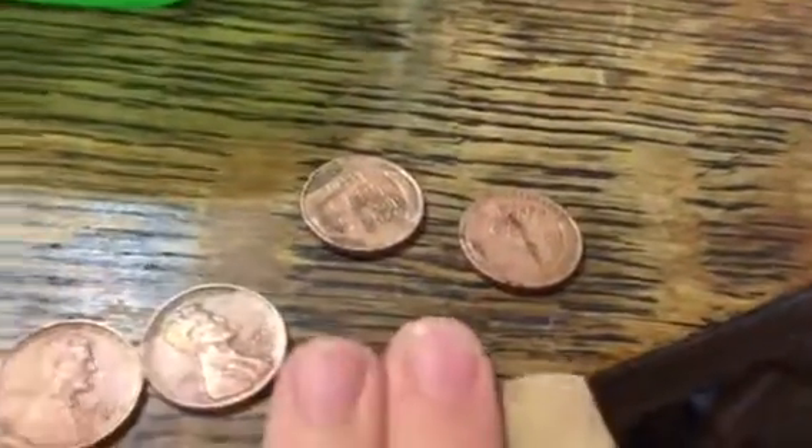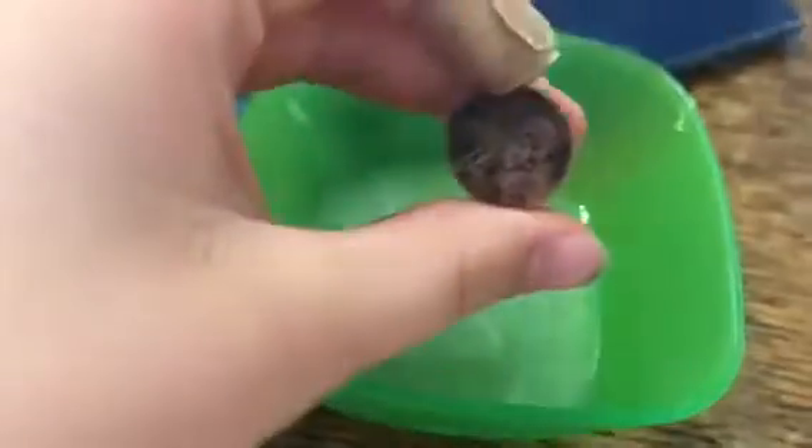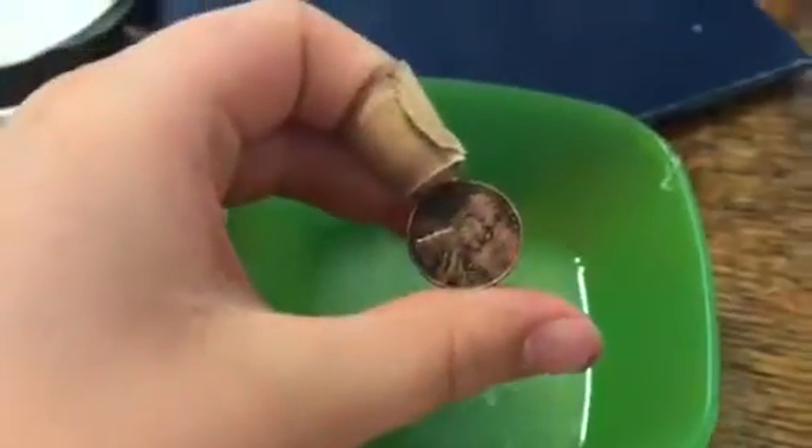And then here's the one I threw in separately — I wiped it off, it's pretty limey. It really didn't change much. It got kind of shiny but not really. So in conclusion, this was pretty fun and I'll see you next time.